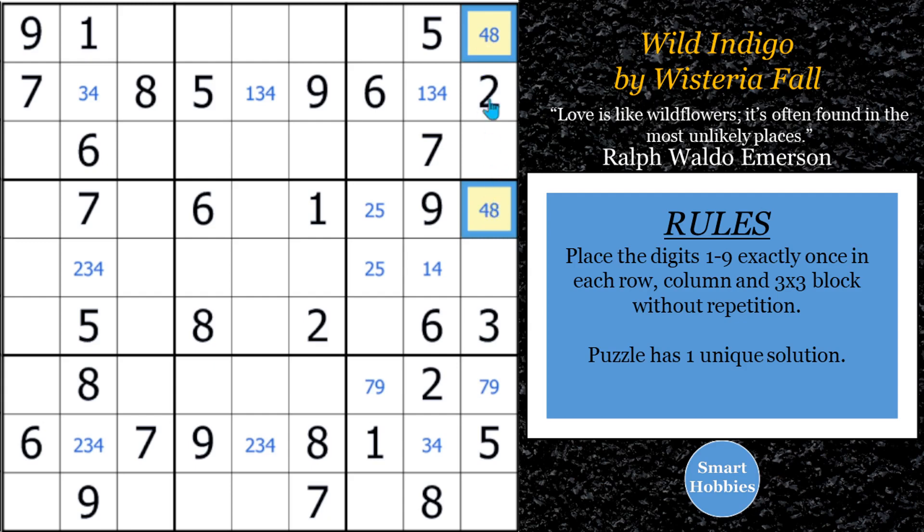Since the four and eight are limited to those two spots in column nine, four and eight have to be in those two spots. So four and eight can't be anywhere else along column nine. This is going to allow us to do some solving — I'll show you that in just a second.